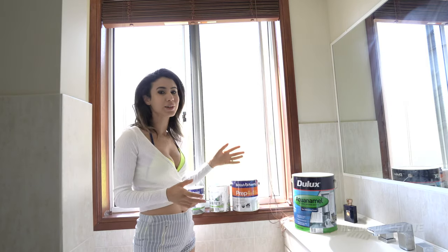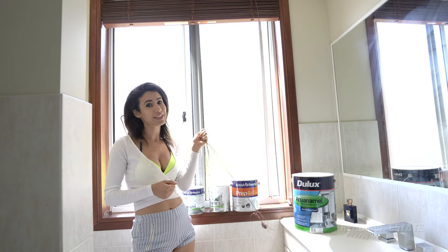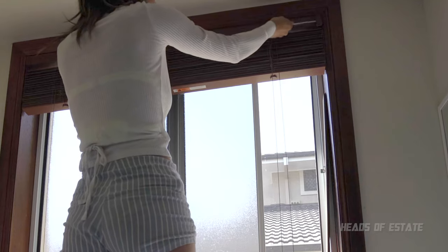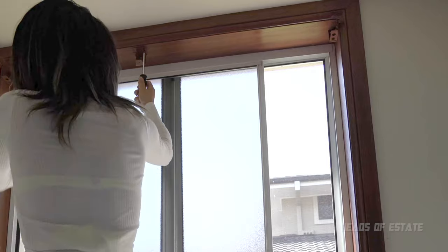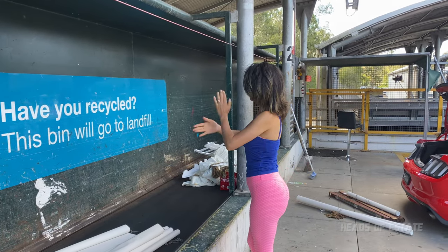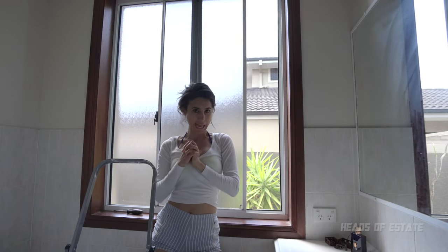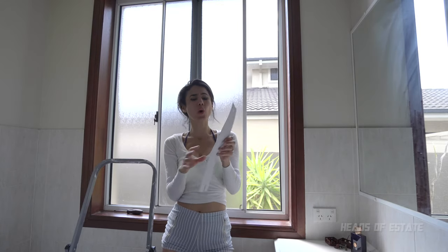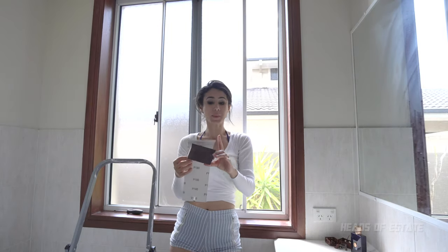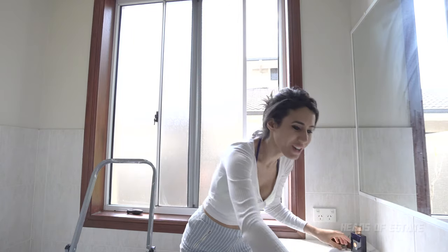So first up, what we need to do, as before, is remove all of the fittings around the windows. Now that all of my fittings have been removed, it's time to get down to sanding. For this, I'm going to be using my coarse P180 grit paper. I'll be wrapping it around a sanding block to make it more comfortable, and remember to always put on your dust mask.